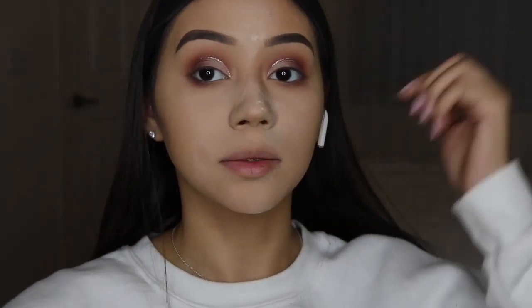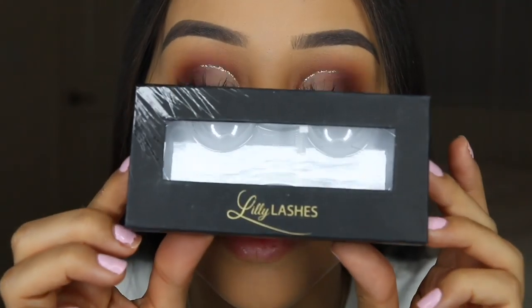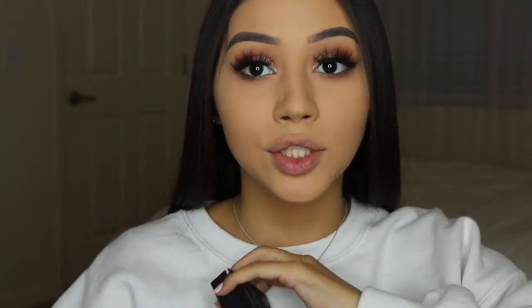My creases are at definitely different heights but it's okay. Lashes are on — these are Hollywood by Lily Lashes, this is what the box looks like. I've shown these a million times. These are the only lashes I think look so good with every glam look, so if you get tired of seeing them I'm so sorry — I'm not going to stop wearing them.